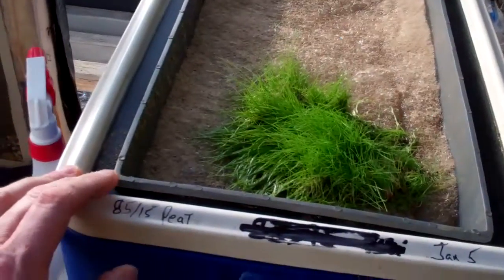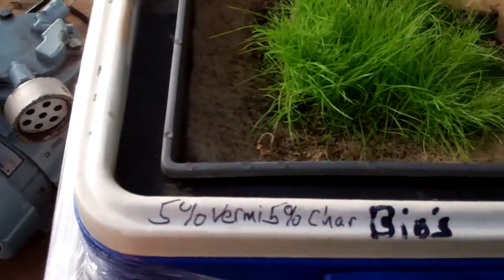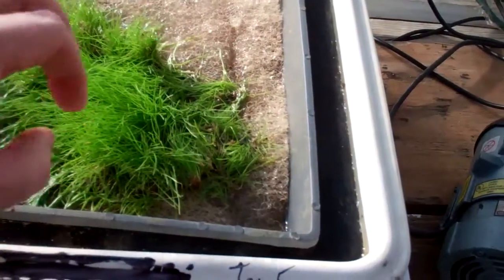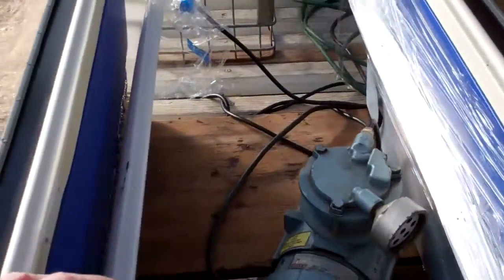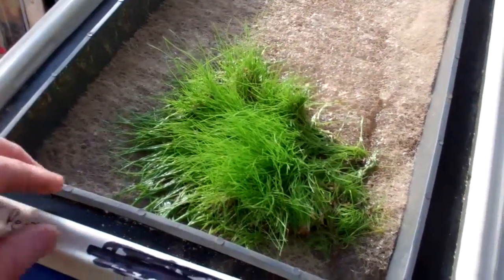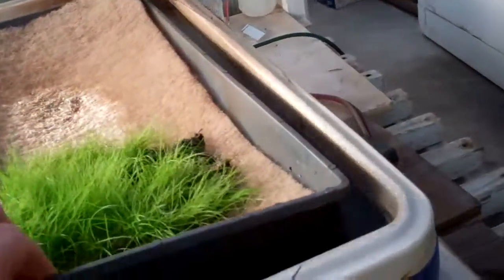Now this is another series of tests — a side-by-side comparison, 85/15 peat seeded January 5th versus a 5% vermicompost, 5% biochar. What we're trying to do here is grow this hydroponically so you can see how dark that water is from the organic amendments versus the peat, which is much clearer. We're getting the roots to grow through this felt-like material into aerated water that has the enhanced biology from the vermicompost and biochar versus the weak biology that peat tends to offer. The roots are just starting to peek through — you can see those little white root hairs.